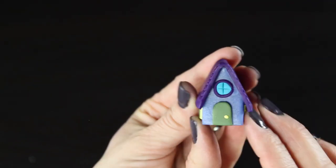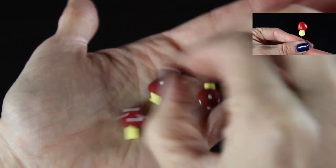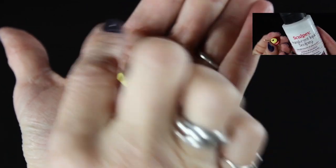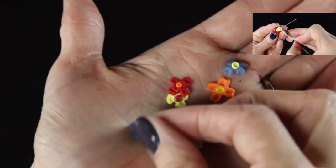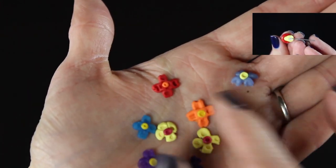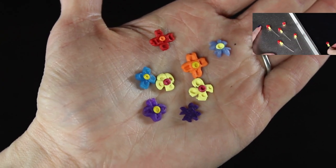Another thing I have for my little fairy garden are these cute little whimsical mushrooms. I also have a tutorial — you can click on the link in the upper right-hand corner and it will take you to a tutorial where I teach you how to make these cute little mushrooms out of polymer clay. It just adds a little bit of whimsical magic to your fairy garden.